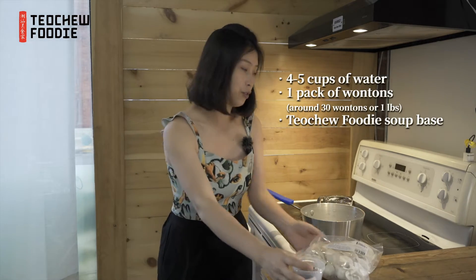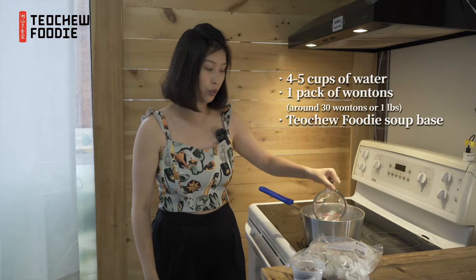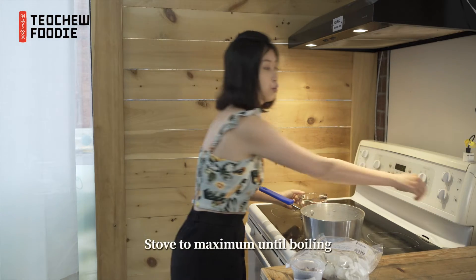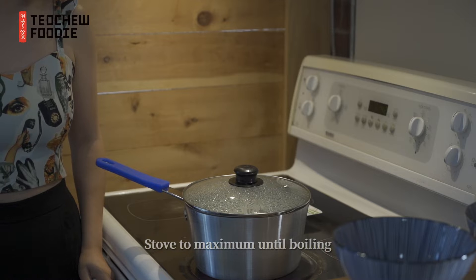The other two things you need is water and a pot. So pour 4 or 5 cups of water into the pot, open the fire to the max, and wait for the water to get boiled so we can put the wonton inside.